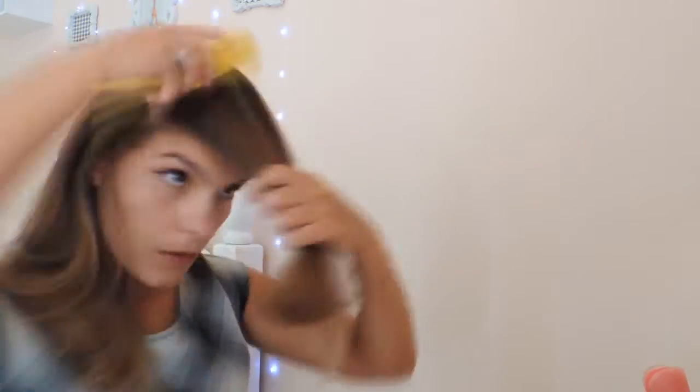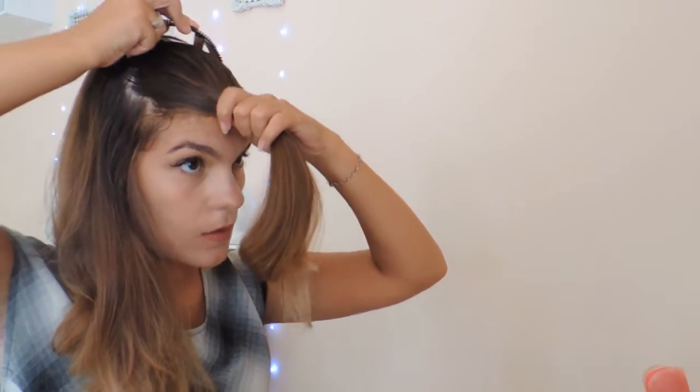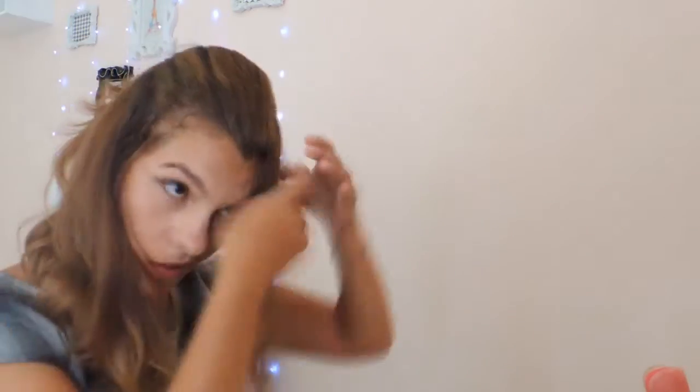So now let's go to the hairstyles! We're going to start by dividing the hair and bringing forward the section that is two fingers before the middle of the hair. This will be more or less the height of a medium topknot. I'll take this structure — it's plastic and helps to shape the topknot — and I'll pass my hair over this plastic to hide it, then hold it with bobby pins so it stays firm and in place.